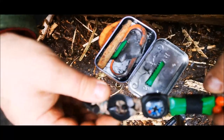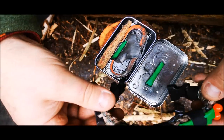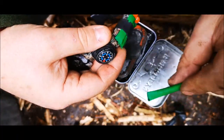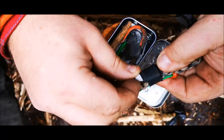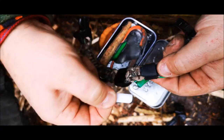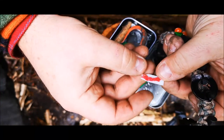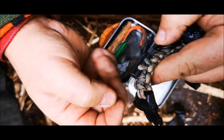We're going to demonstrate, if you just had one of your bands, how to get one of these tinder packets lit. Here's our tinder packet — we're going to assume it's harvested off our bracelet or out of our survival kit. Here's my ceramic rod; it's got a blade on there as well, a very sharp blade.